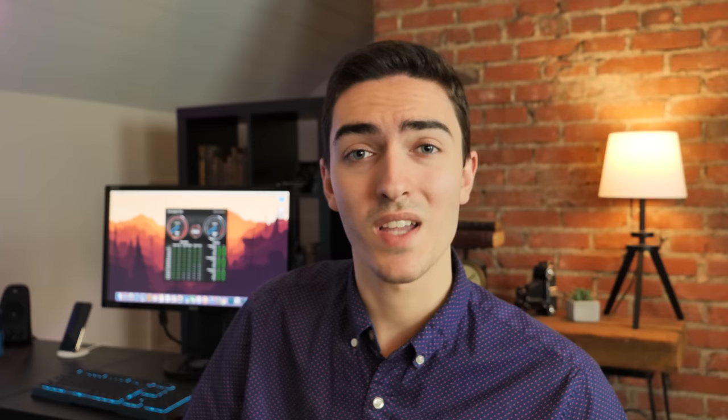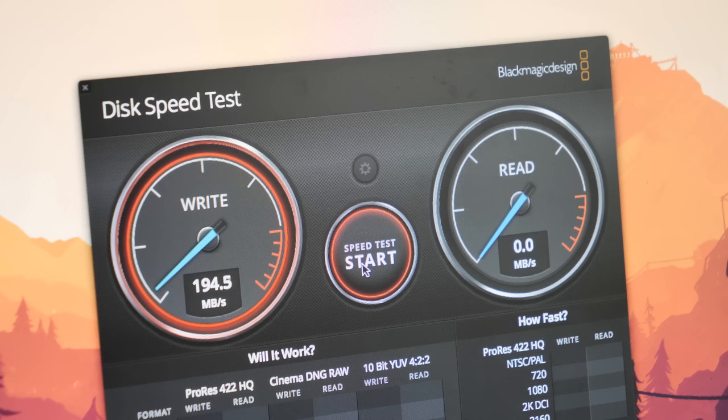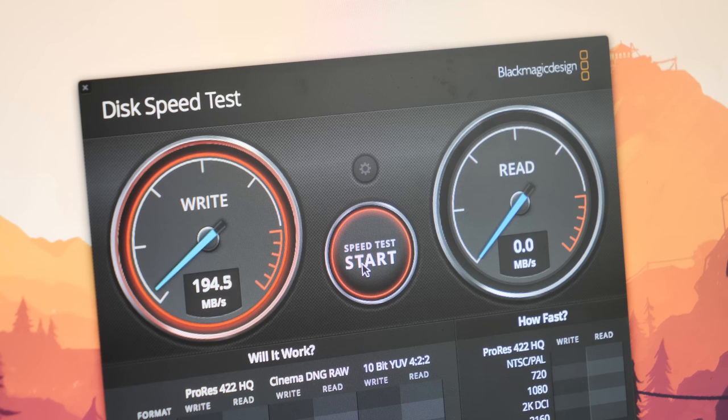I also took out the one terabyte hard drive and replaced it with a one terabyte SSD — you can see it in the background running the Blackmagic disk speed test. It's only getting about 250 megabytes per second read and write, so what we're going to do today is install PCIe NVMe SSDs in this Mac Pro to get those read and write speeds quite a bit higher.